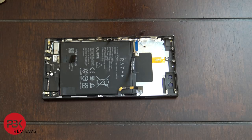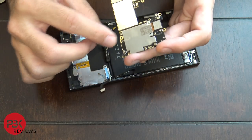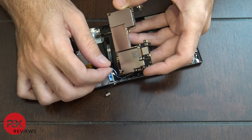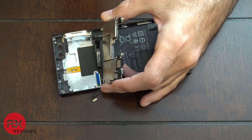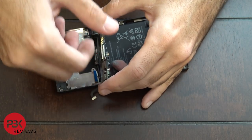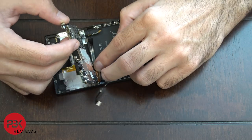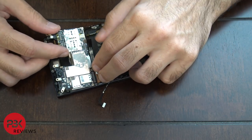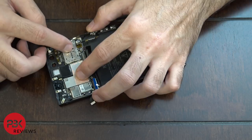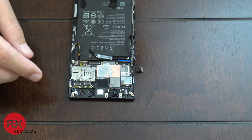Now we're going to go ahead and reassemble the phone. First connect the blue wire on the back of the motherboard — it connects on the back of the motherboard over here. Once that blue cable is connected, make sure you put your top loudspeaker back in its place first, then put the motherboard back in, making sure you move all the cables out of the way.